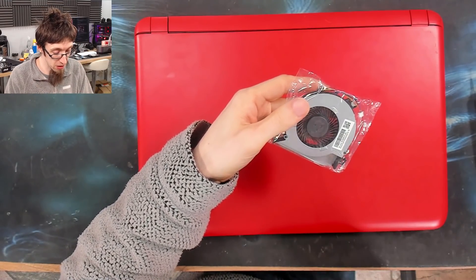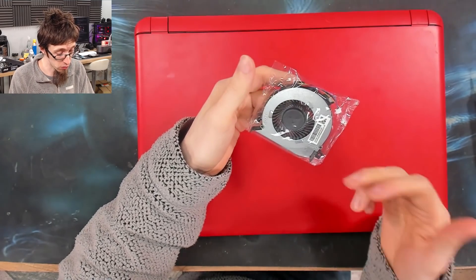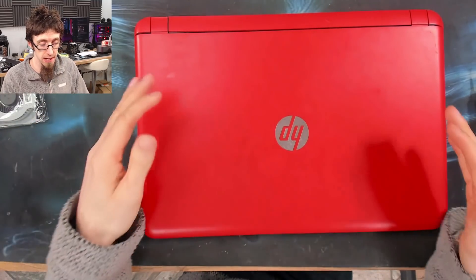If you don't have eBay in your area, you may also be able to find them on somewhere like AliExpress and order one in from China. So that's the replacement part, this is the laptop — let's take this thing apart.